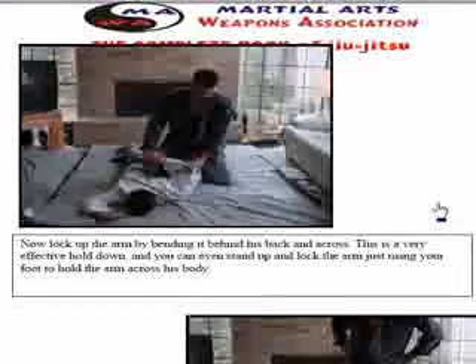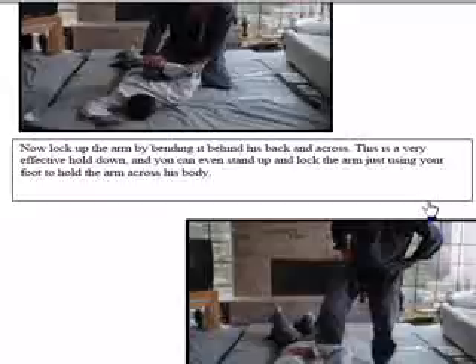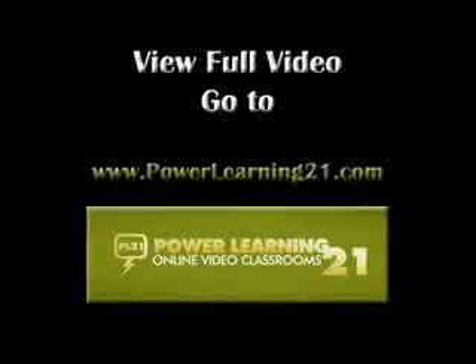Now I'm going to throw him on the ground and lock the arm behind his body. This is a really interesting little move right here. When he's on the ground, he's in this position — I have the arm bent there and I have my knee so he can't roll forward. He can't roll sideways, he can't do anything. I can actually continue to hold him here by putting my leg in between his arm, so he can't do anything.